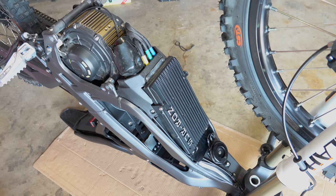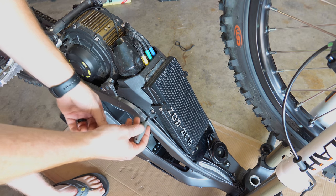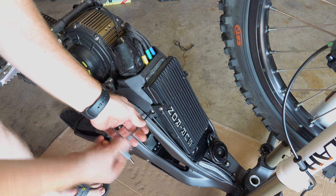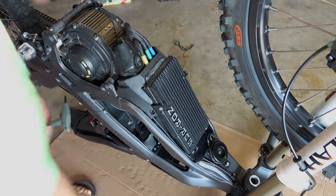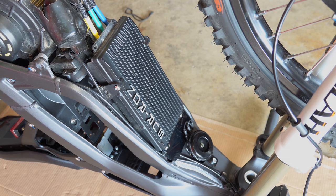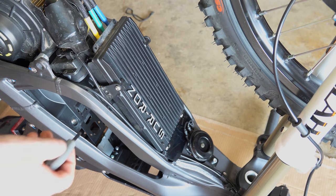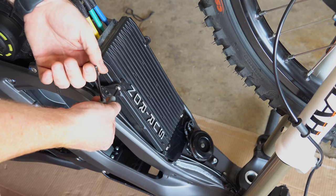Next, using a four millimeter Allen and a Phillips screwdriver, we're going to take out this plastic shield. Pretty straightforward — just two Allens on each side and two Phillips. After that, we're going to pull the four main support bolts for the controller itself. These two are four millimeter and these two are three millimeter.